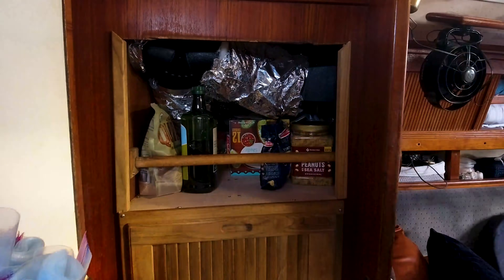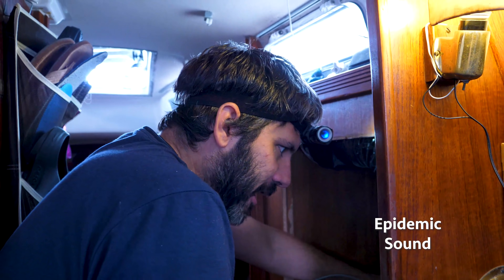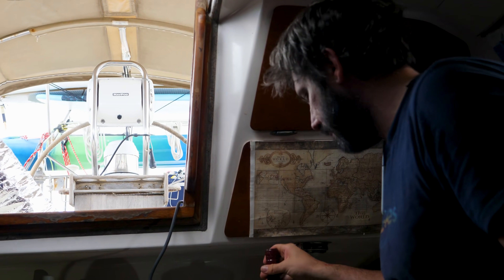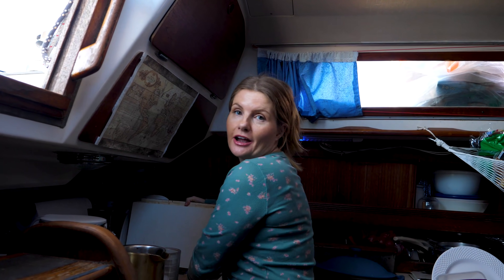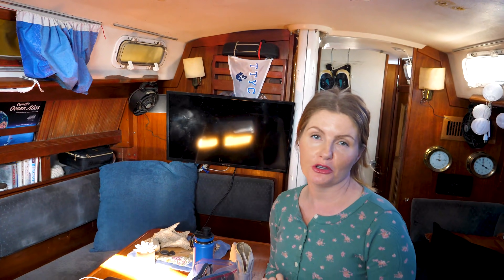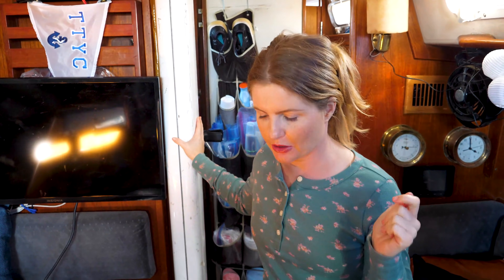Now all that's left to do is the best part — fill up the new storage space with enough food to feed an army. I'm just making an iced coffee to get my energy up, because I'm about to fill my new food spot with food. Bill designed this space with my food storage in mind. Right now I have everything under the table, so that's what I'm going to do now — and I'm really excited to have more food storage.